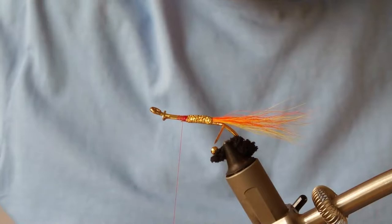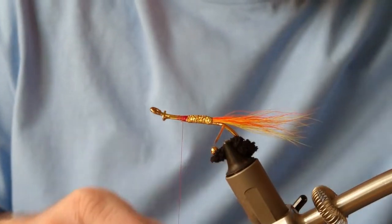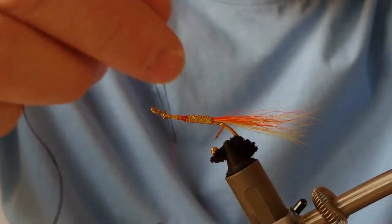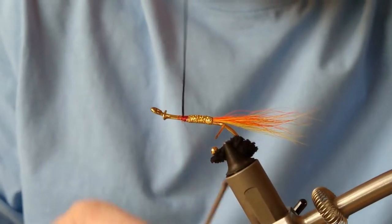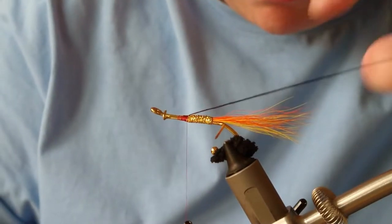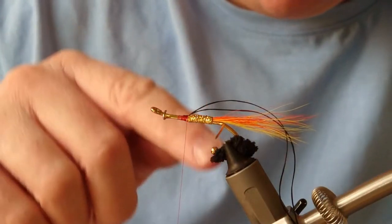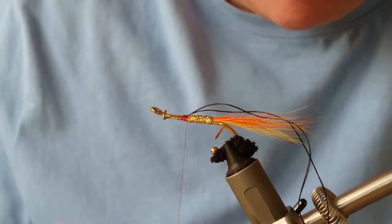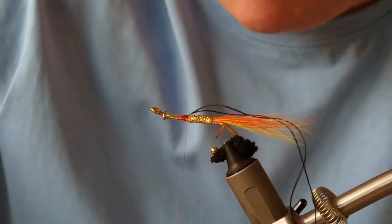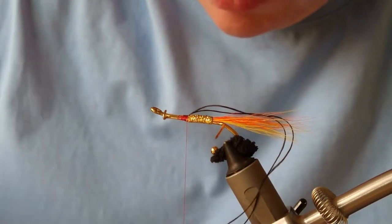For the front of the body, it's going to be just black floss. I'll take a single strand of floss, double it up on the bobbin, and turn it back. I'll also need to rib this — I don't normally rib the flat braid, but I will need to rib the floss or else it might slip. I'll put the rib underneath and go back up.